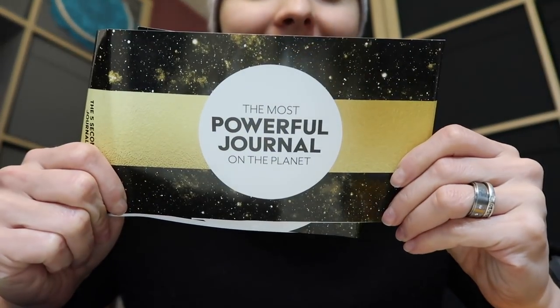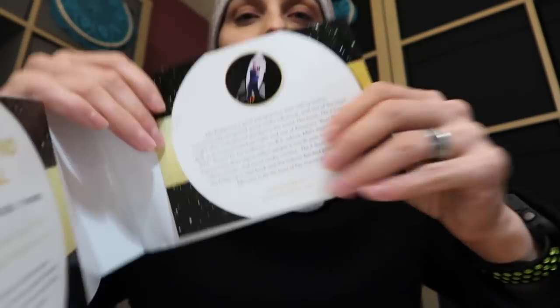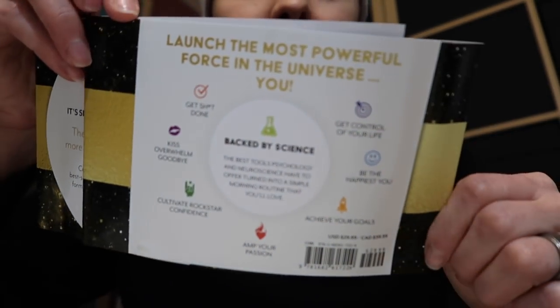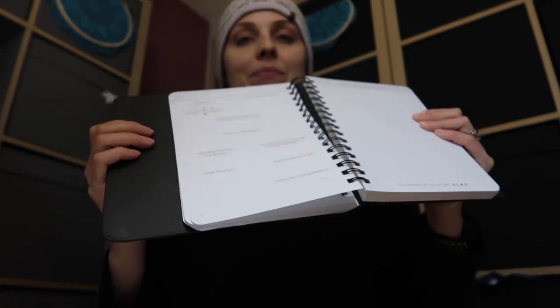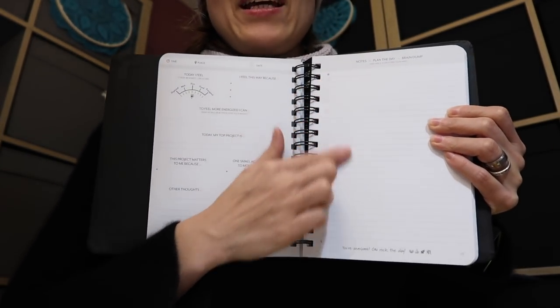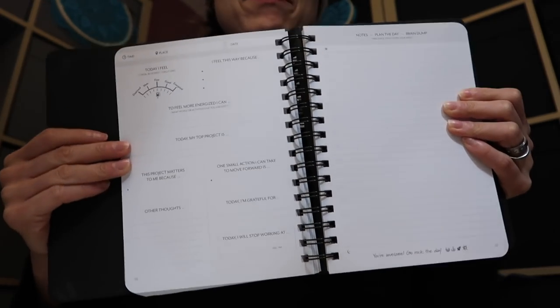And just to let you know — so what's this book about? Well, as it says, the most powerful journal on the planet. It's written by this lovely lady, so check her YouTube channel. I love the format — you can put it completely flat and it stays that way. You have a day to fill it in; the idea is to fill it in the morning, and you have a day from 6 o'clock in the morning till 8 o'clock p.m.